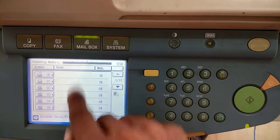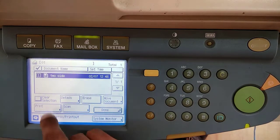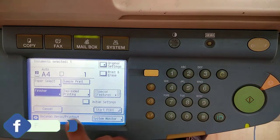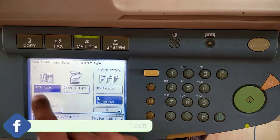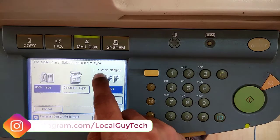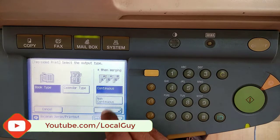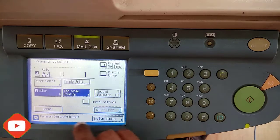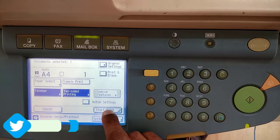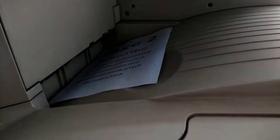To print the document, press the mailbox button, select mailbox number 1, select the file, and click Print. Select 'Change Print Settings', select 2-sided printing, then select Book Type. As mentioned earlier, Continuous and Non-Continuous only work when merging documents — here all pages are already saved in one file, so selecting Continuous or Non-Continuous will not affect 2-sided printing. Click Start Printing. You can see that the pages are printed 2-sided.